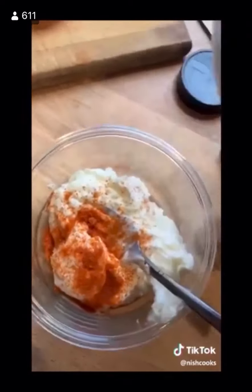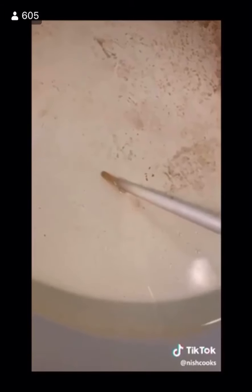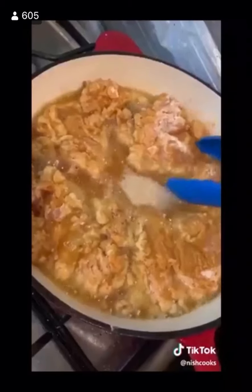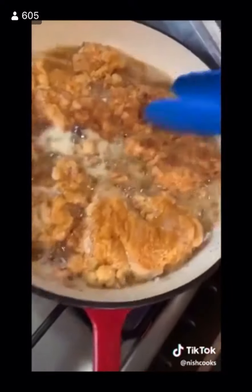Spicy mayonnaise: mayonnaise, paprika, cayenne, Tabasco — simple, mix it up. Get the oil in and check that it's hot enough — it has to be hot enough, you want to hear that sizzle. Chicken thigh goes in for five to six minutes each side until golden brown, then flip.